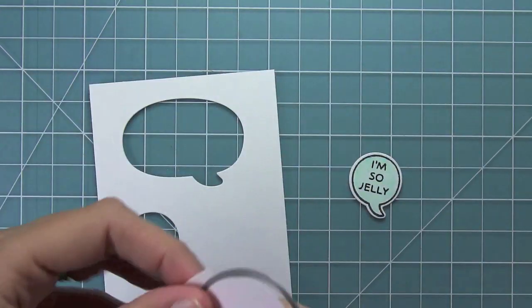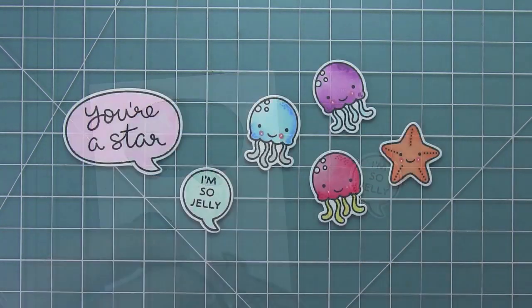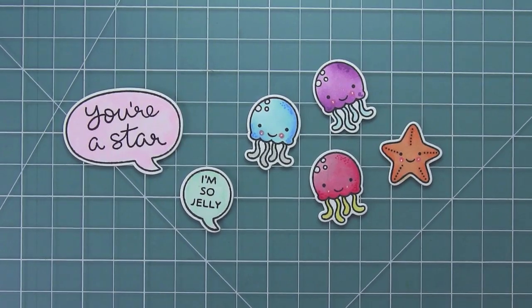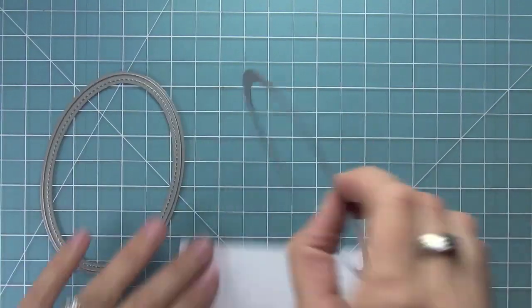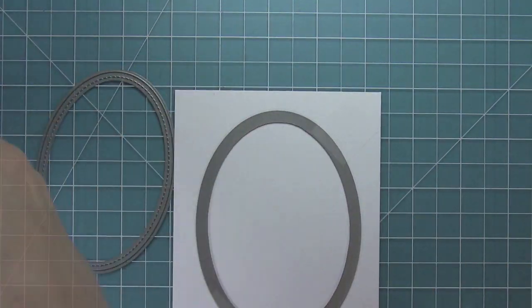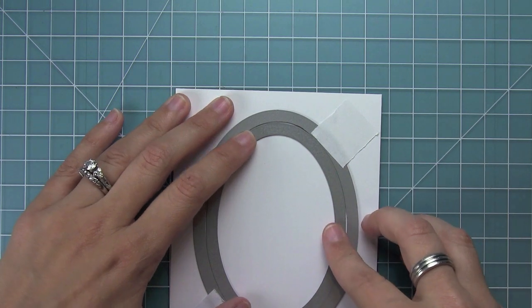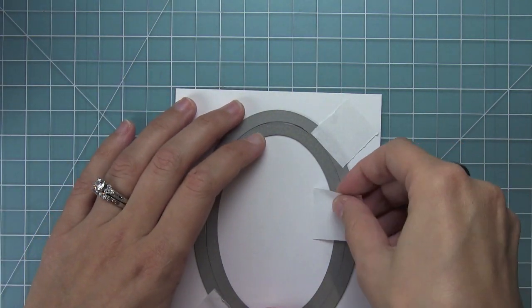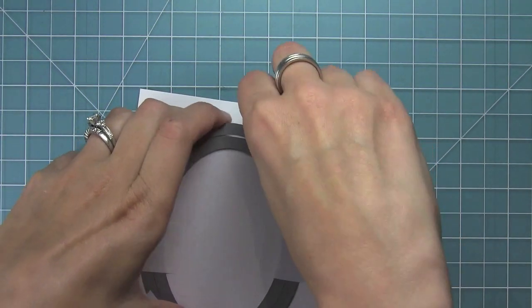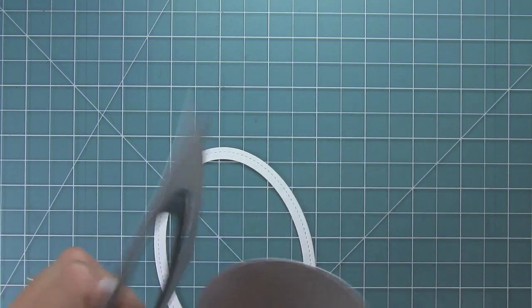Now I can use the A Birdie Told Me dies to die cut my two sentiments. All of my pieces are ready to go so I can start assembling my card. I've got the brand new stitched ovals — I love these so much — and I'm going to create a frame with them. I've used some post-it note tape to hold the dies in place and I'm layering two dies together; they just nest and fit right inside each other. Then I run it through my die cut machine and get a frame and another oval I can save for a different project.